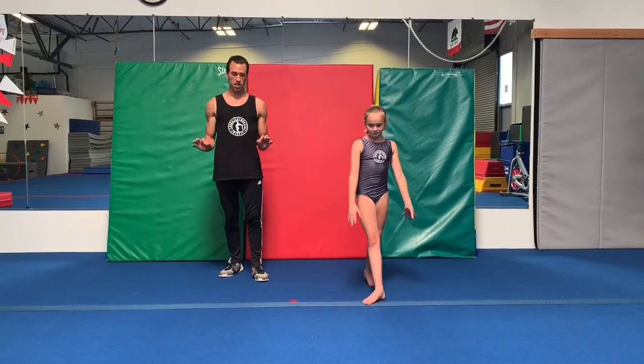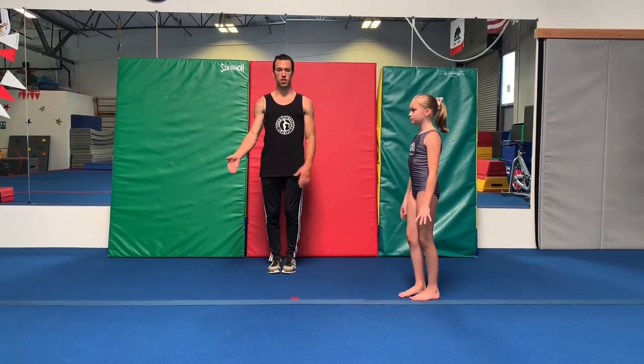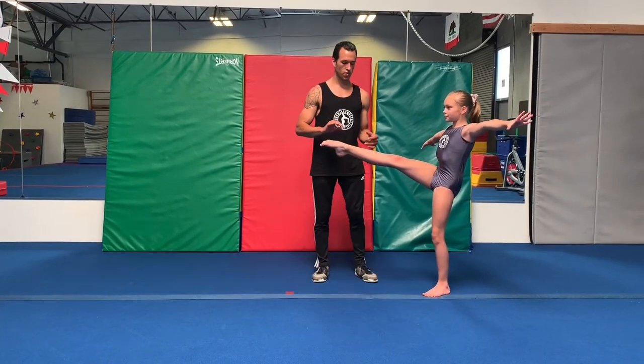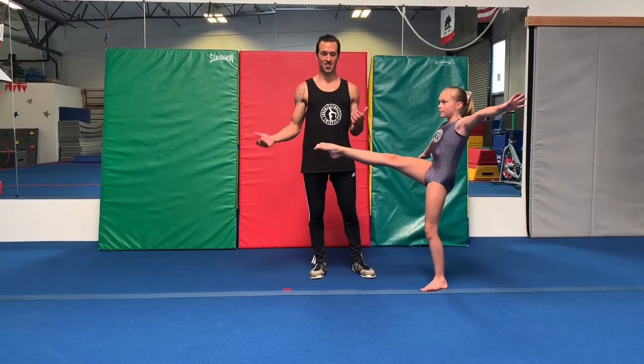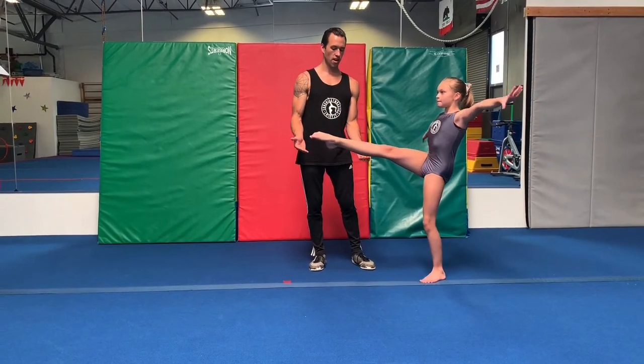That is going to be our landing position. Our takeoff position is going to be with the front leg lifted up as high as we can. This should be your dominant side splitting leg, meaning the side that's most likely to take over — your easiest leg is going to be up here.